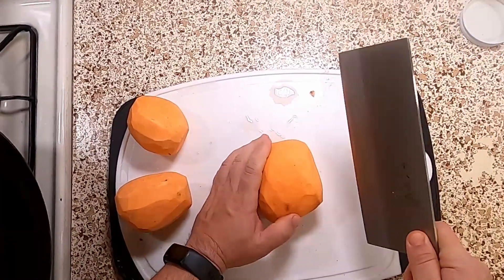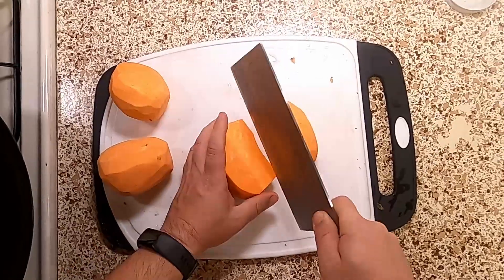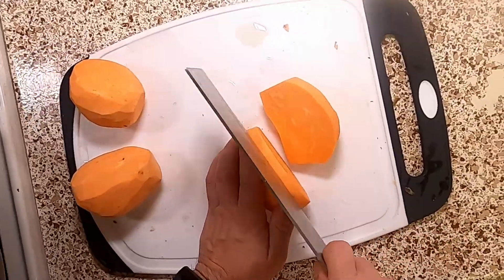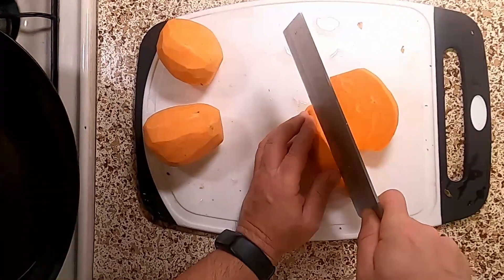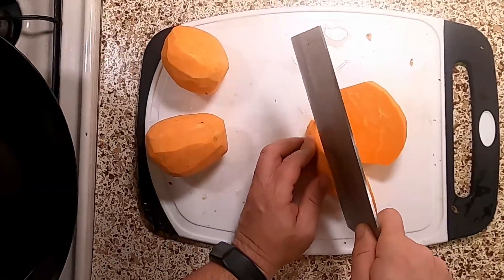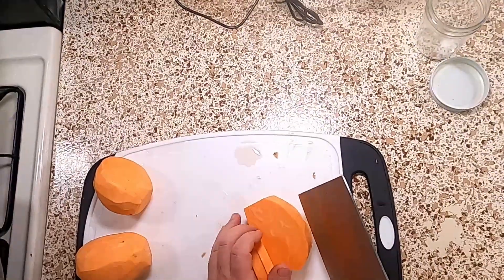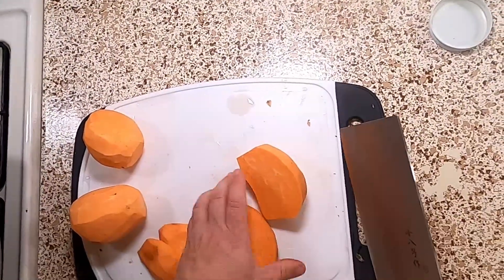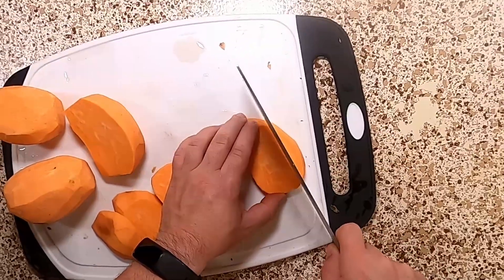Once that's done, we're getting out our vegetable chopping knife. Cut them in half, and then we're going to cut them into french fries. Now, if you want thick french fries, as many people do with sweet potato fries, you're going to want to par cook these by boiling them. I'm not going to do that, so just keep that in mind.